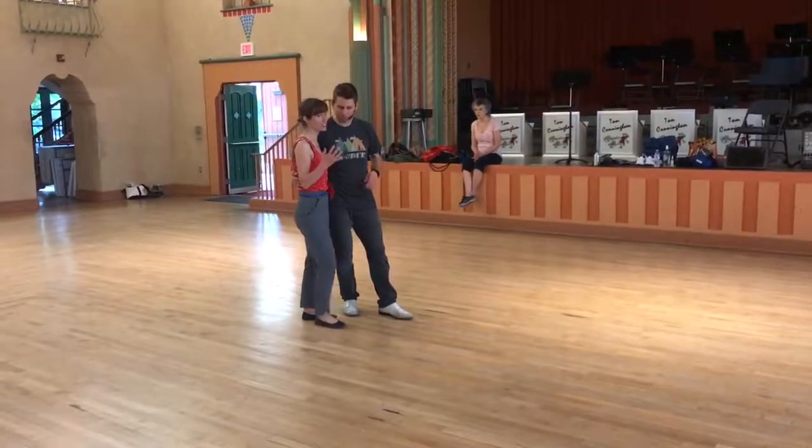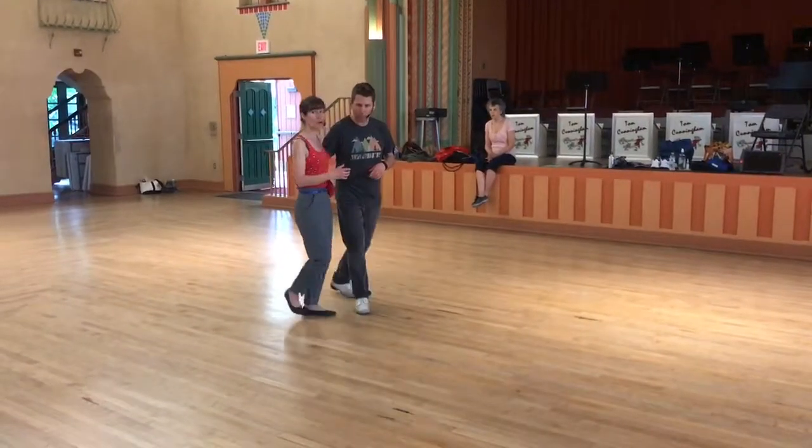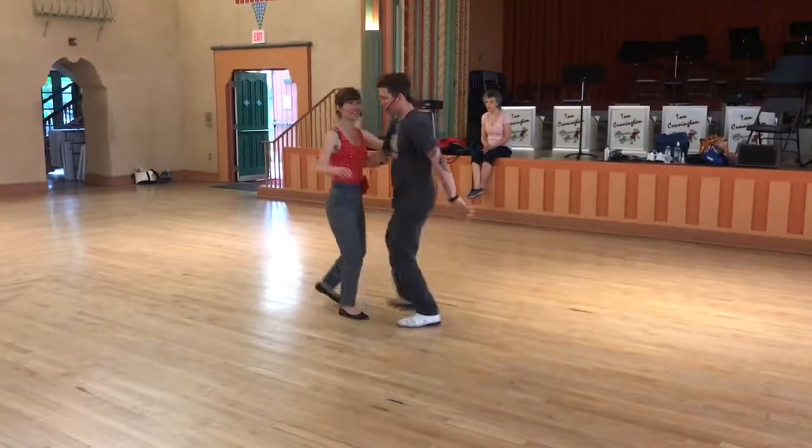Swing outs. So, actually using the quick, quick, slow — using a yo-yo to kind of get started here. Quick, quick, slow.